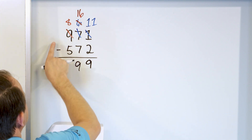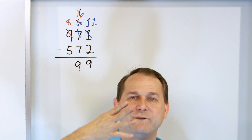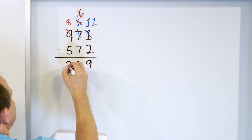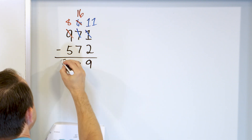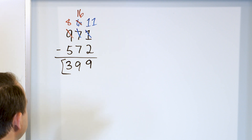Next we go 8 minus 5. Start with 8 in your mind and go down: 7, 6, 5, 4, 3. So 8 minus 5 is 3. The answer we get is 399. So 971 minus 572 is 399.